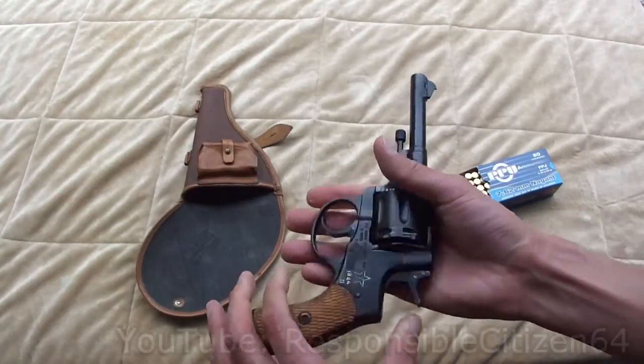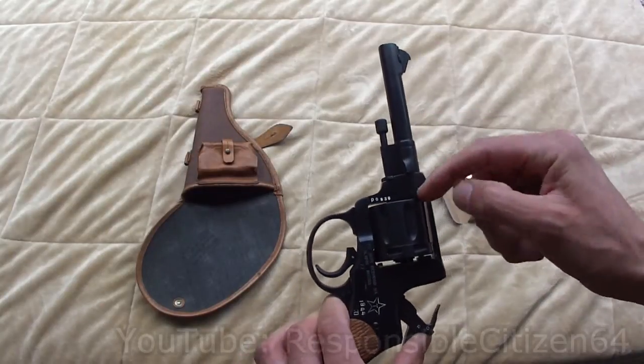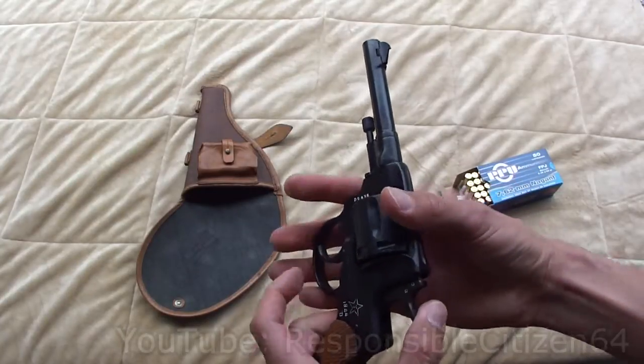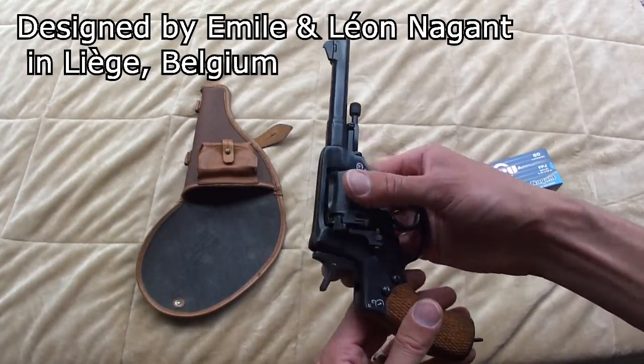When you look at this Nagant gas seal revolver, you see how the cylinder actually moves forward to seal the cylinder gap and prevent any of the propellant gases from escaping. That gas seal has a lot of moving parts to it and it makes the trigger pull very heavy. When I first got this, I thought, well, that's unnecessarily complicated — it's like the Russians had a German design a revolver for them.